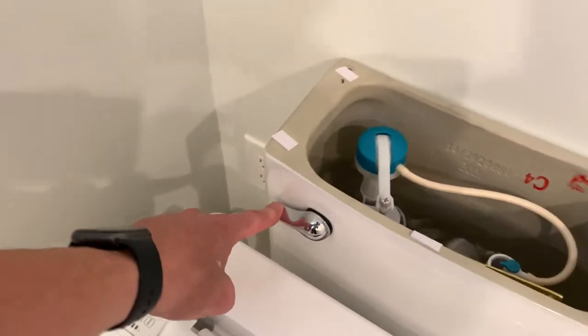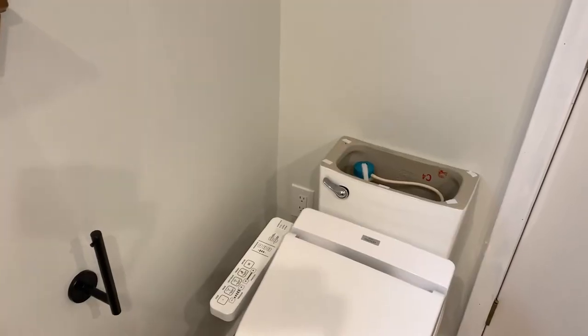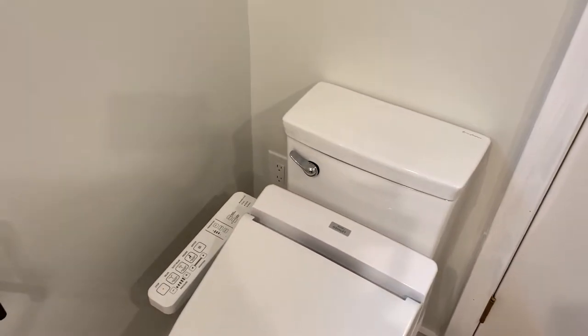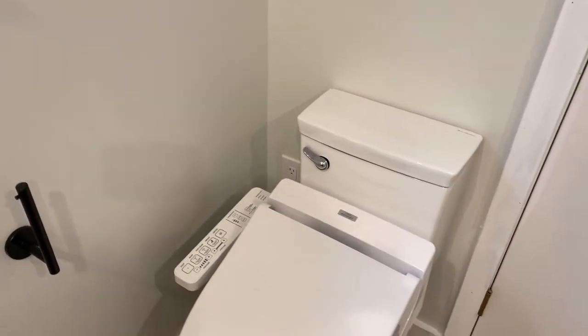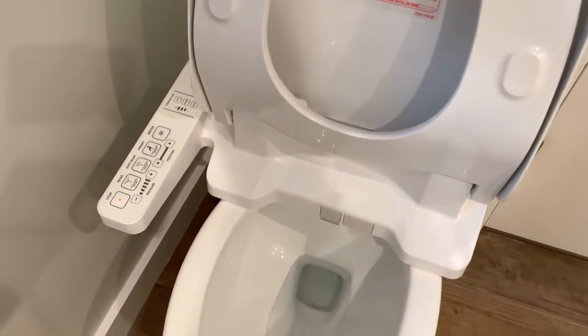The flush itself is fine and the tank fills up pretty quickly, but I do not like the installation of the flusher. I honestly think it should just be installed from the factory because I spent quite a bit of time trying to get that little flusher on.